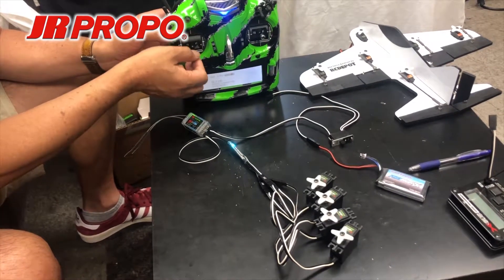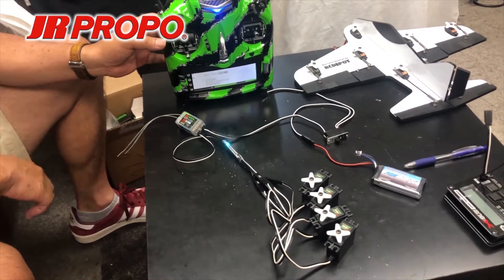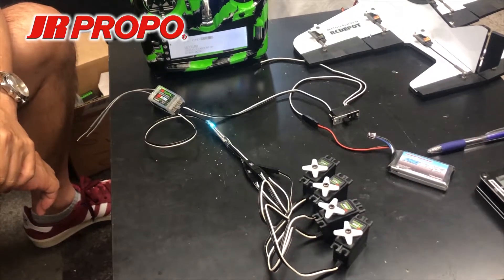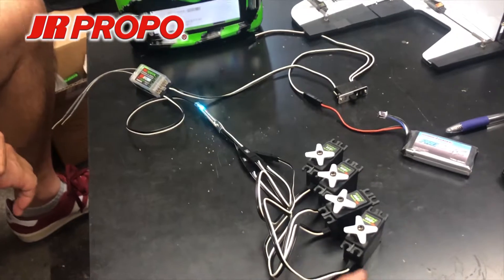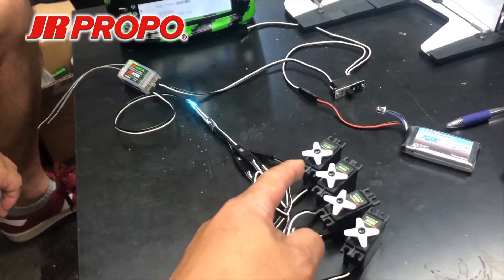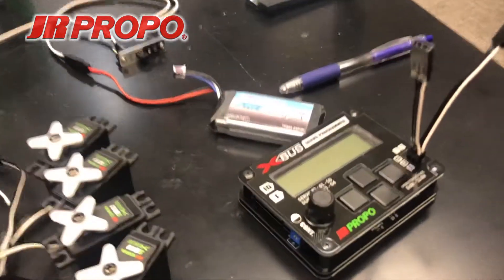If you want to assign different channels to each servo, or assign a servo to different channels, they must be assigned by either the transmitter itself or the x-plus servo programmer.